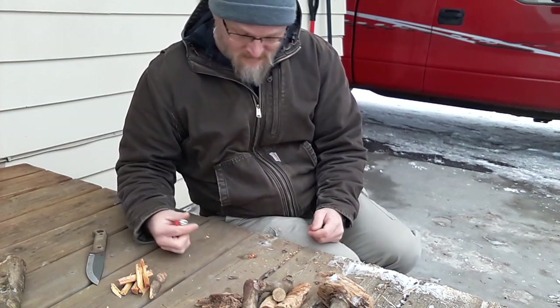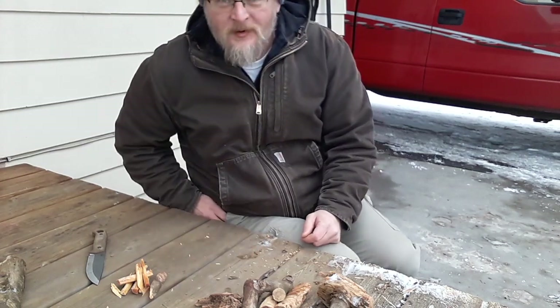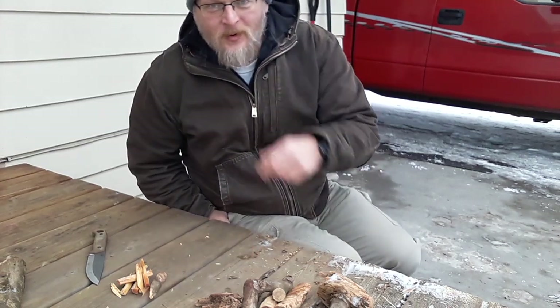Got a good burn time. You can easily get a fire going with that with the right tinder bundle. That's all there is to it. Thank you for joining me.